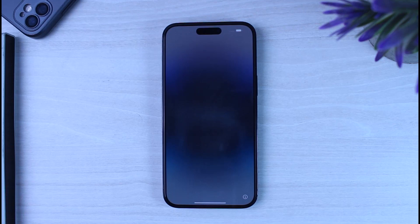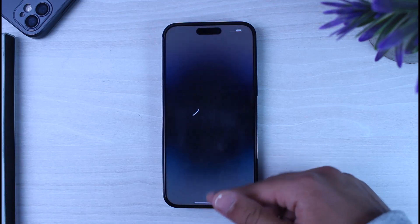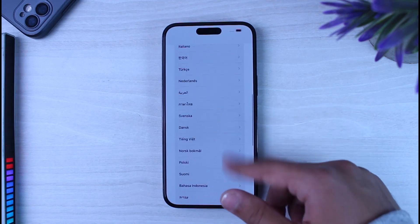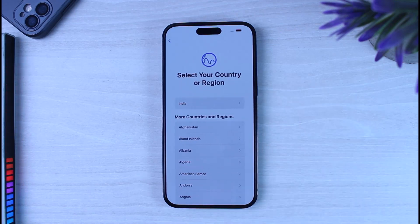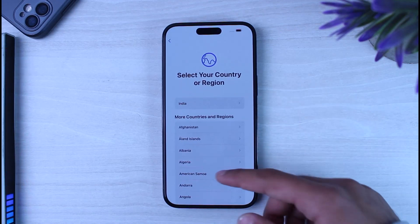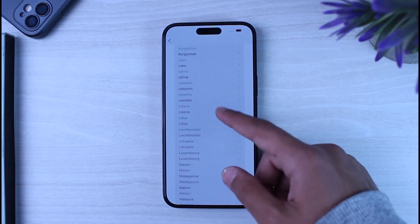First of all, turn on your iPhone and once you've done that, simply swipe up. You'll then have to select your language — for now I'll simply choose English. After that, you'll have to select your region or country, so simply scroll down and select your region.